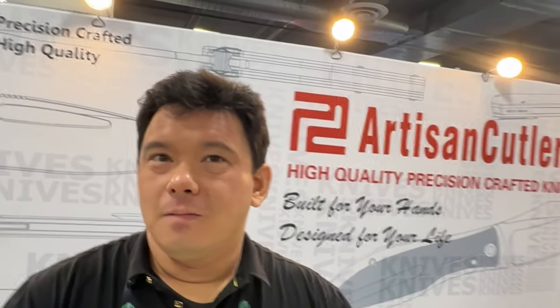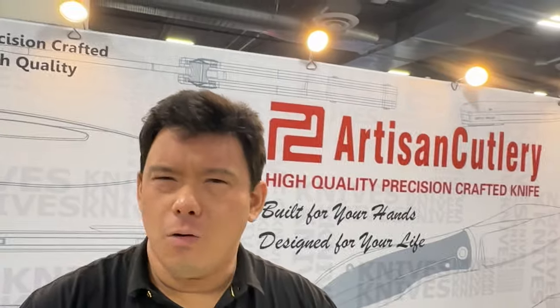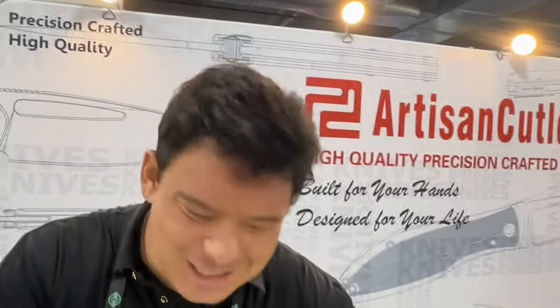We're here once again at SHOT Show with Russell at Artisan Cutlery, and he's got all new stuff all over again. He seems to do this every year, so let's find out more. Well, I got a whole bunch of stuff this year. Would you like to start on the Artisan side or the CJRB side?